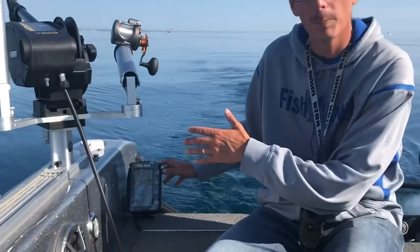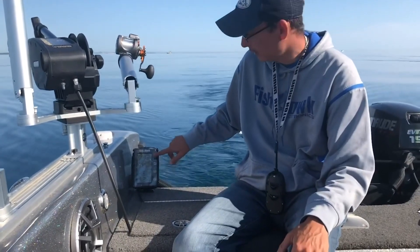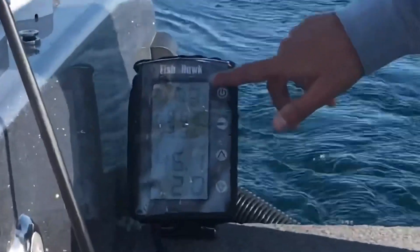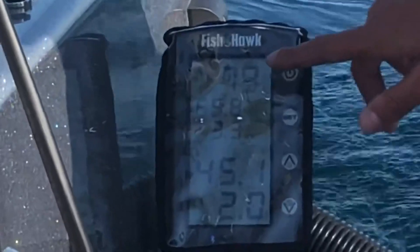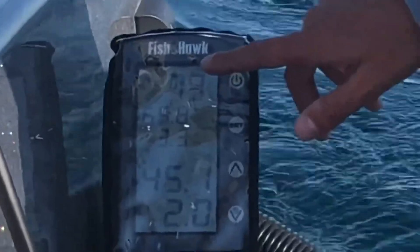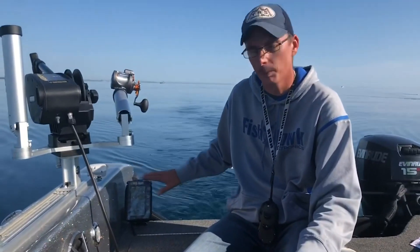We have the downrigger ball down 91 feet. But you can see that the Fishhawk X4D is showing that it's only down 79 feet. So we've got about 12 feet of blowback today, which is not really surprising because we also have some current. That's an important factor — it's telling us exactly where our lure is, which is important.